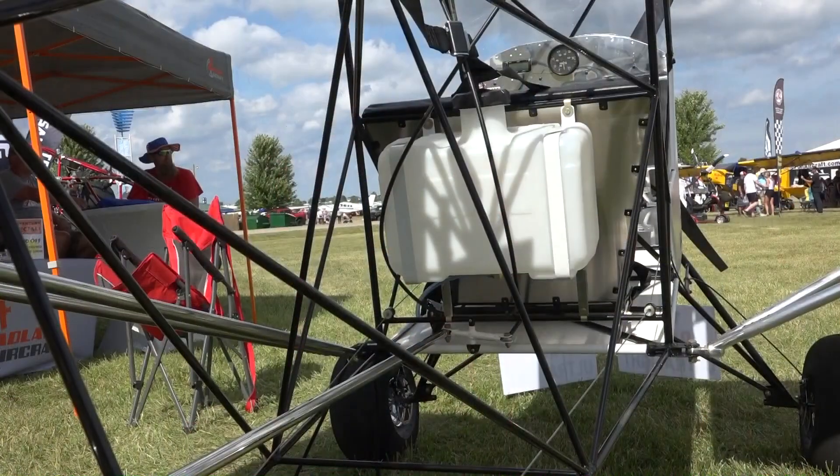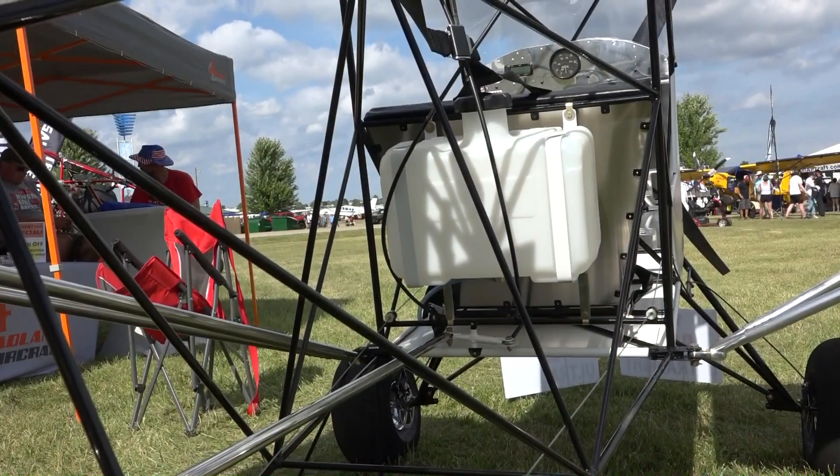It's all 4130 chromoly steel tubing, fully welded. Build time typically is anywhere between 250 and 400 hours, depending on your covering choice and paint. All the welding is complete at the factory, so you're just assembling with some minor fabrication work — drilling rivet holes and popping a bunch of rivets.